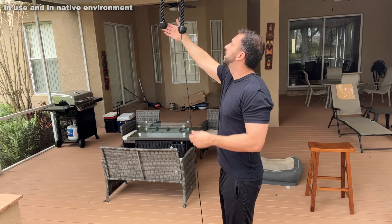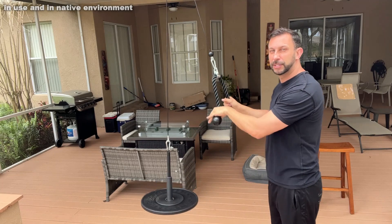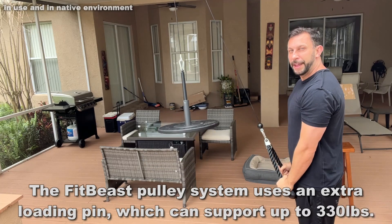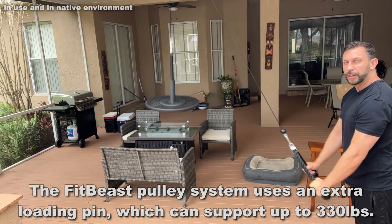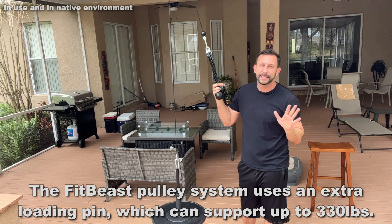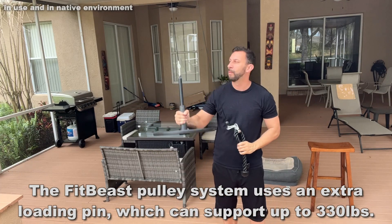I went ahead and mounted the d-ring to the ceiling. I put a 10 pound weight on here just for demonstration purposes — you can see this can hold a ton of weight. For these pull-downs, this is going to be a great exercise. You can even work your shoulders a bit more, and there's so much that you can do with this. There are an exorbitant amount of different ways to mount this and put it up, and you can put a ton of different weight on here.